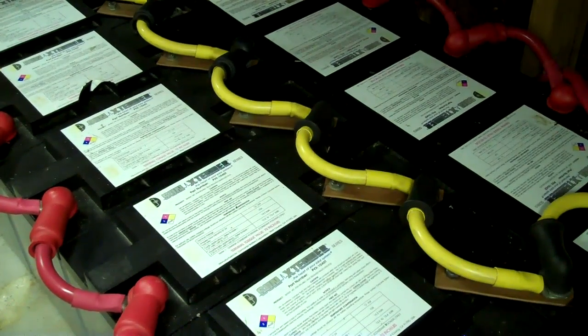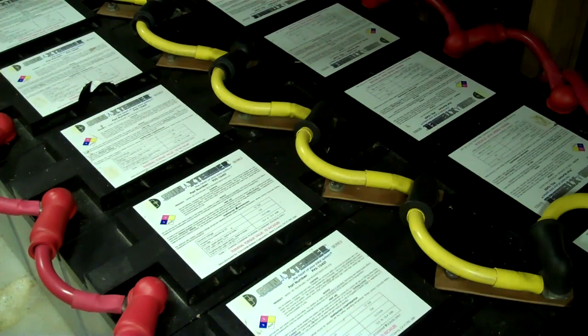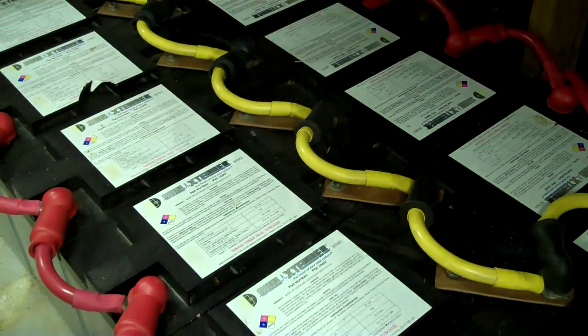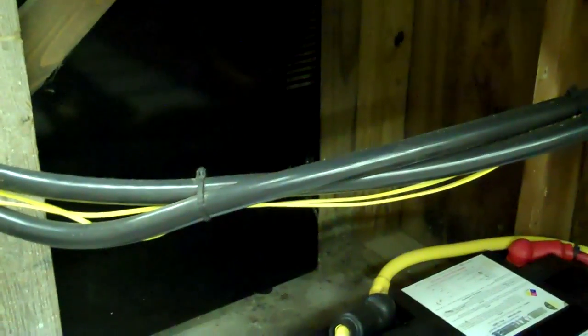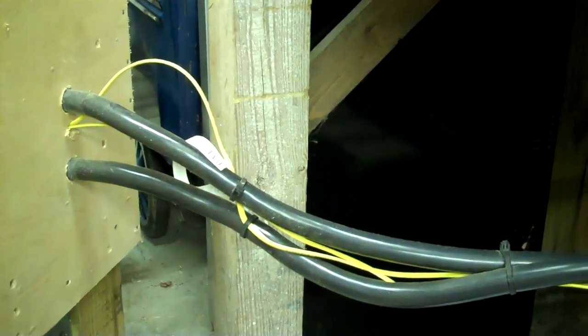The temperature of your battery bank greatly changes what it will do. A battery bank around freezing or zero degrees will only put out about half the energy it would at around 70 degrees. It also goes the other direction — when it gets super hot you lose a lot of capacity as well, but nothing like the cold. That's why batteries pretty much like the same temperature we do. These yellow cables from my charge controllers actually compensate for all that, changing all the charging parameters depending on battery temperature.